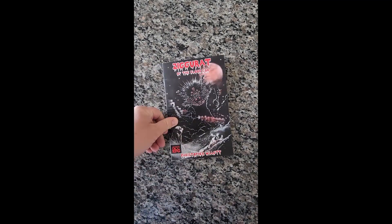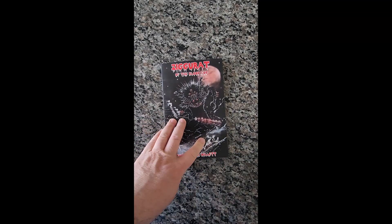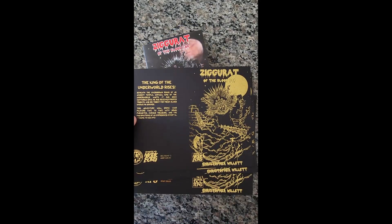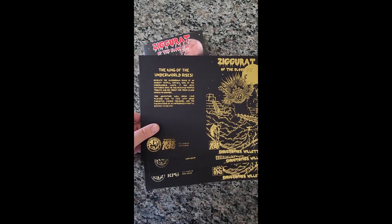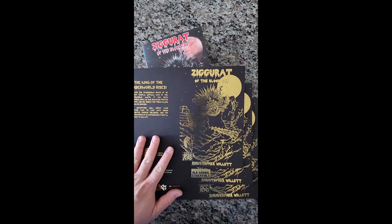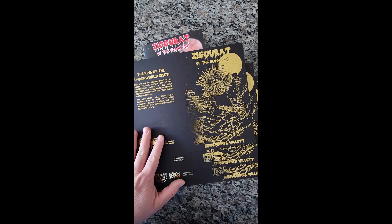Let's talk about add-ons very quickly. We've got several add-ons for you that you can add to your pledge. You can get multiple copies of Ziggurat of the Blood God if you wanted to. You can also get a Mork Borg, Old School Essentials, or Dungeon Crawl Classics Gold Foil cover as an add-on.